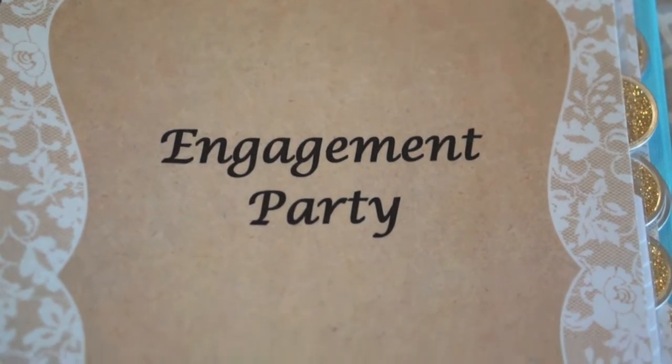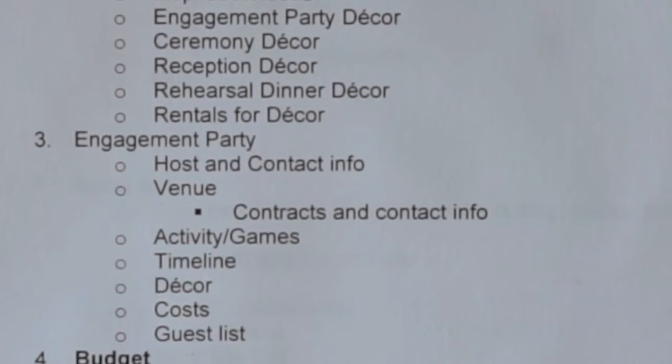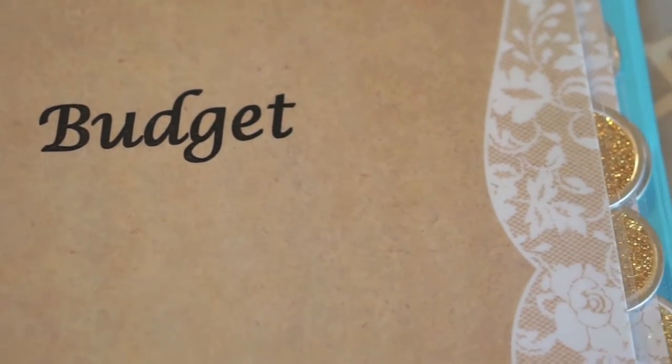The third tab is the Engagement Party tab. I learned that it's typically hosted by your parents — I'm not sure if mine plan on doing that, but me and Brian want to do it either way. This tab has the host info, guest list, and things like that. Something I'm learning from an engaged co-worker: whoever you invite to your engagement party, make sure you don't forget to invite them to the actual wedding.